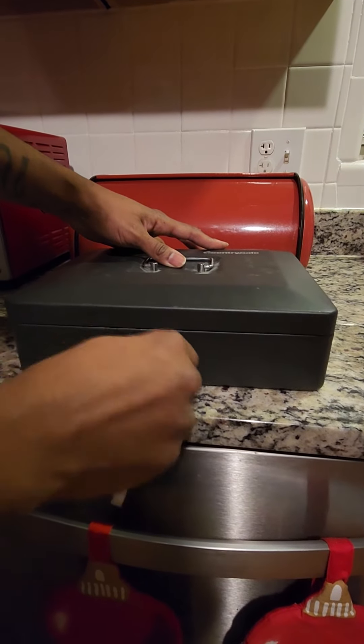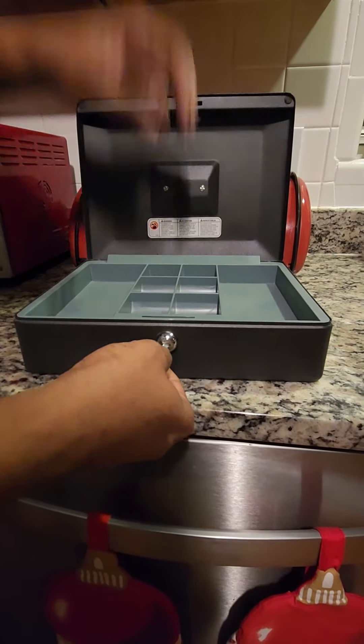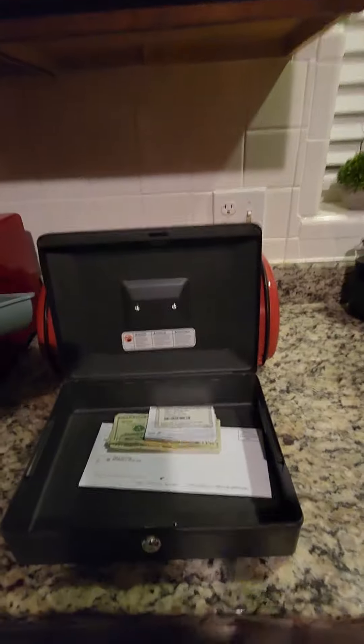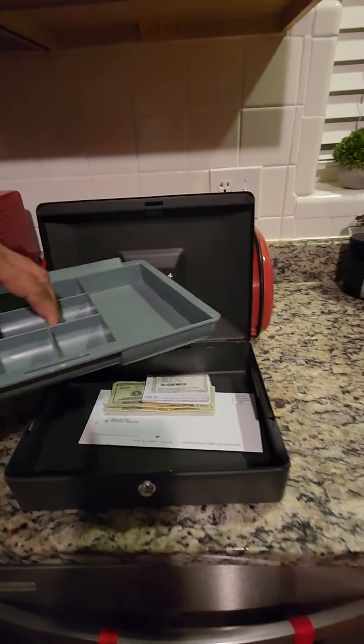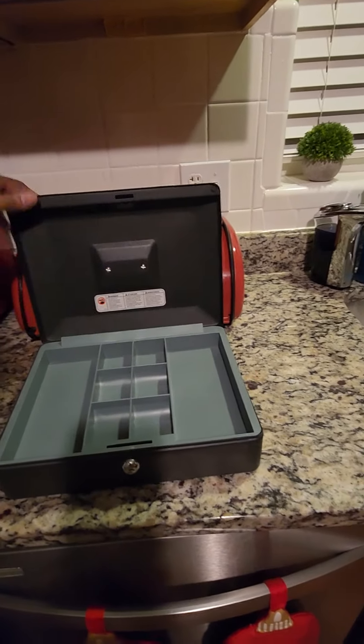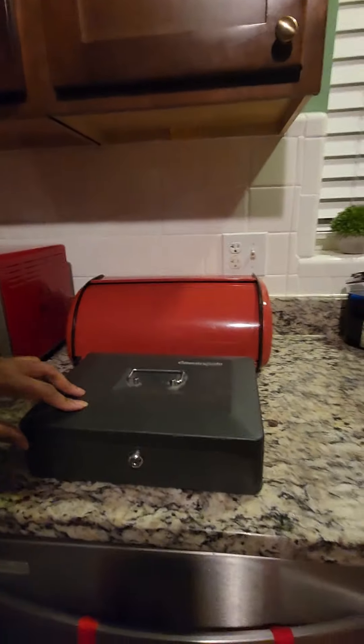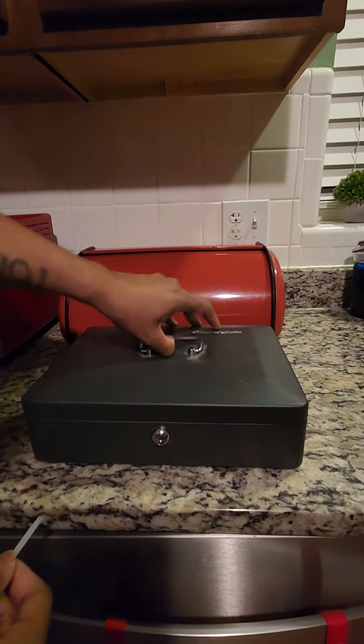There you go — bam! Now you got your stuff, just that simple. Let me show you — you can lock it back. Hold that down. See, it's open.